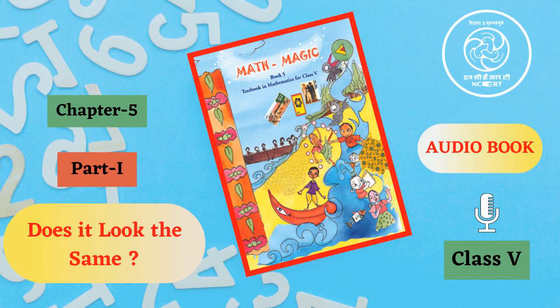C.I.E.T. N.C.E.R.T. presents Audiobook of Mathematics for Class 5 entitled Math Magic 5. This is Chapter 5, Part 1, Page 71.